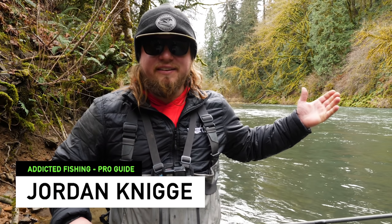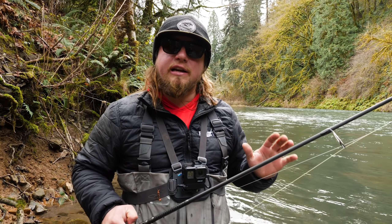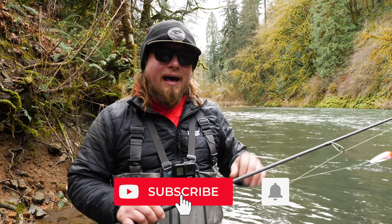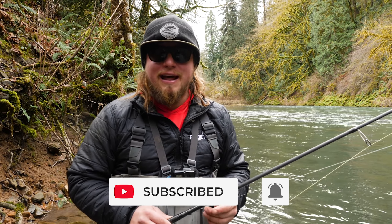What's up everybody out there? Welcome back to another Addicted Fishing video. Today we're going to save you money and give you a bunch of different tips and tricks on how to get your gear unsnagged out of the river. If you guys want to learn more about how to use these awesome techniques to save you money and get you unsnagged, stay tuned — it's coming at you right now.